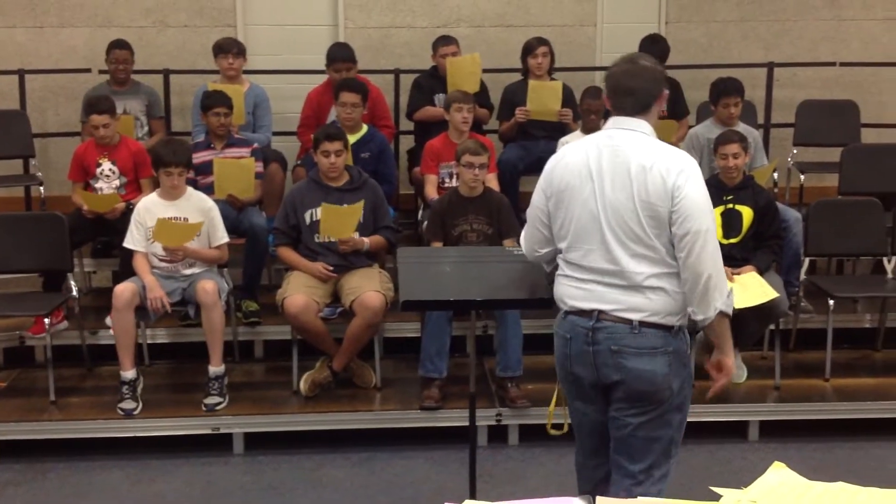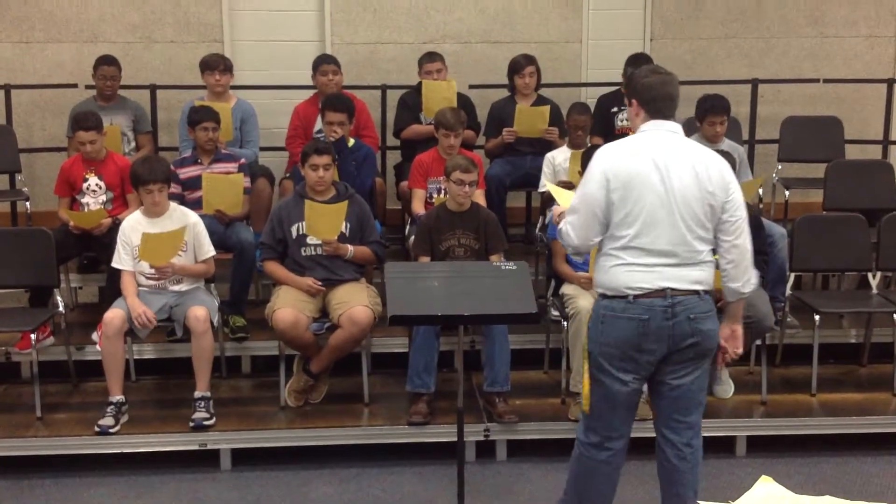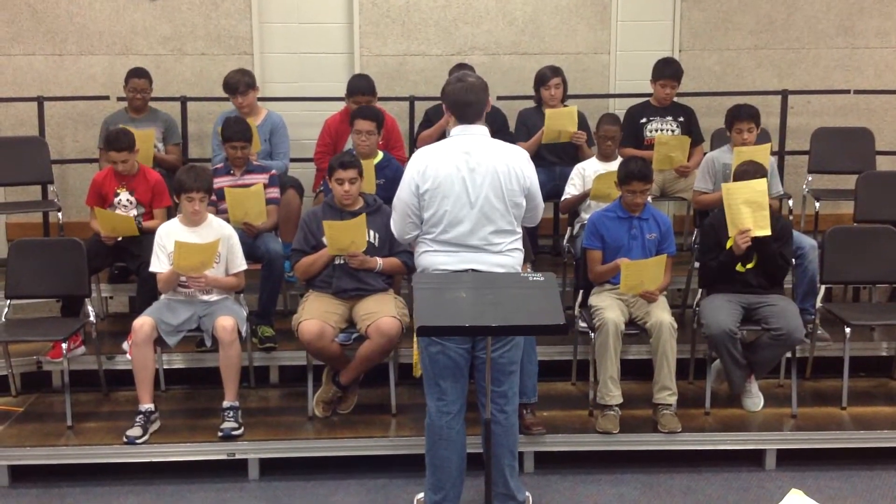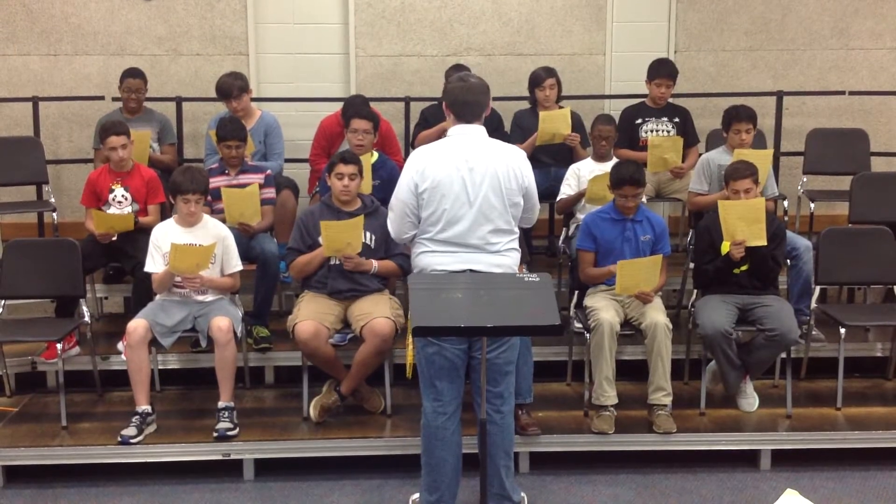Gentlemen, we're going to start in measure 6, the last beat — the last 'me' you have in measure 6. Once you get your pointing finger, put that finger right on the 'me' in measure 6, the last 'me.' Alright?